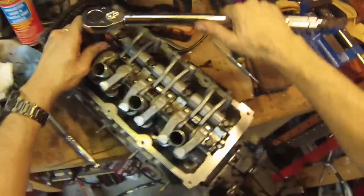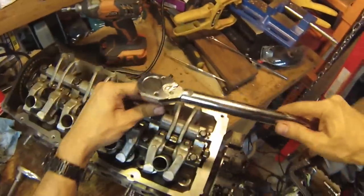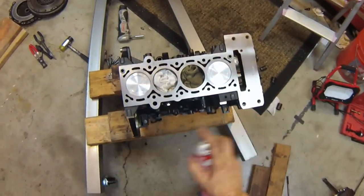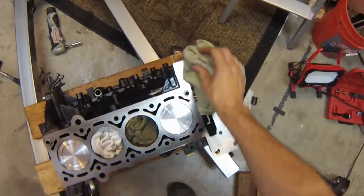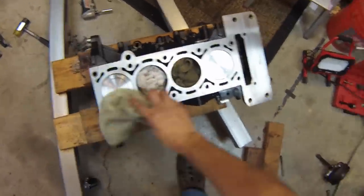The tightening torque for these rocker arm bolts is 22 foot-pounds. We're ready to put the cylinder head back onto the new motor. I'm going to spray some brake and parts cleaner on the engine to make sure it's completely grease free.